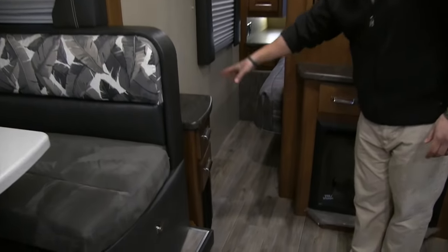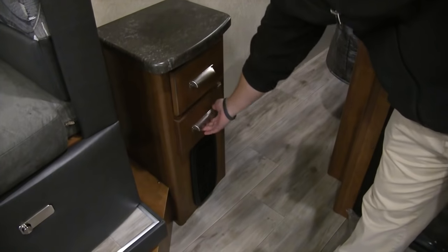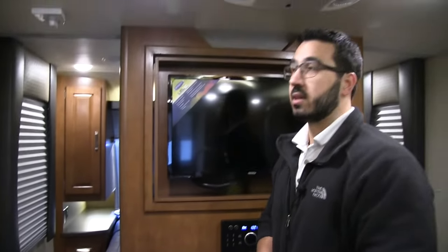Right over here is a little stand with a couple of pull-out drawers — and if you take a look, they are slow-close drawers, again showing some of the quality that Lance puts into their components.